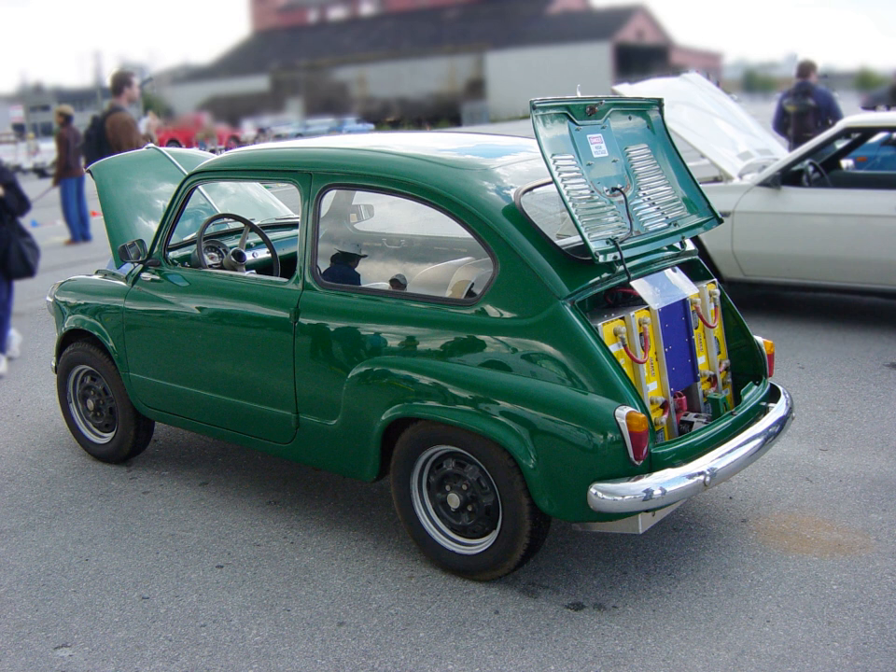Light trucks are especially suitable for hobbyist conversion because it is easy to locate batteries remote from the passenger compartment and there is a good load handling capacity for the use of heavy batteries such as the flooded lead-acid batteries commonly used in golf carts. Light trucks also offer substantial utility in use simply because they are trucks. A light truck is highly recommended as a first conversion effort because of the simplicity of component layout.